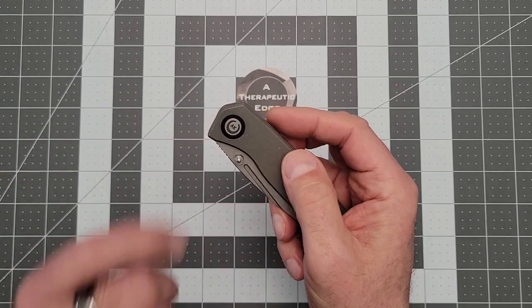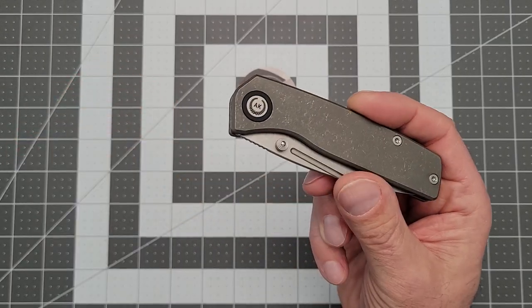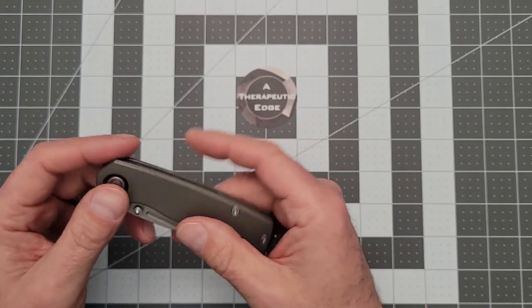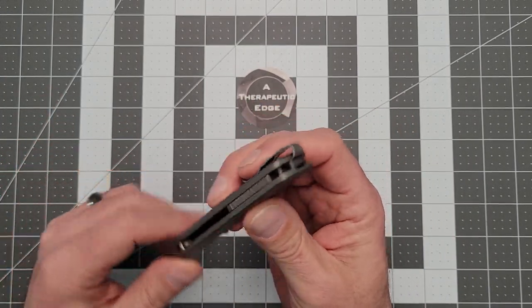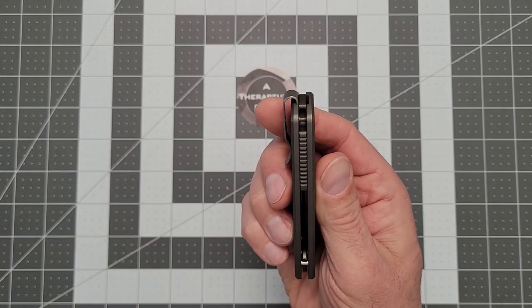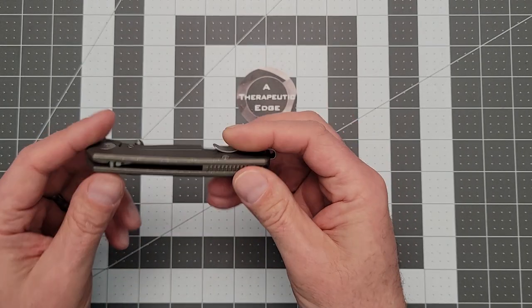These come in a variety of different colors. You can get different sort of inlays around the pivot. You guys know me, so I want black, but they have a blue one and some other colors. It's got a really nice backspacer with a lanyard post built into it. I don't lanyard, but you might.